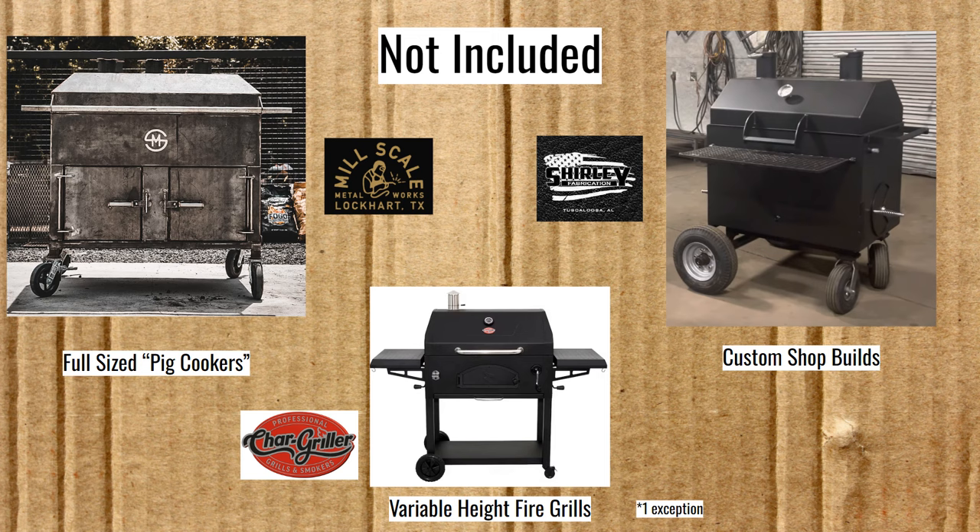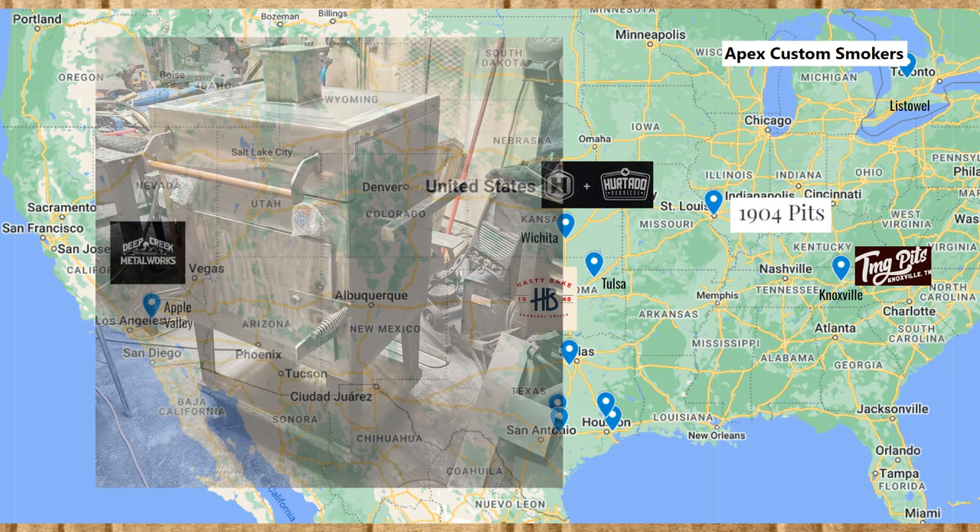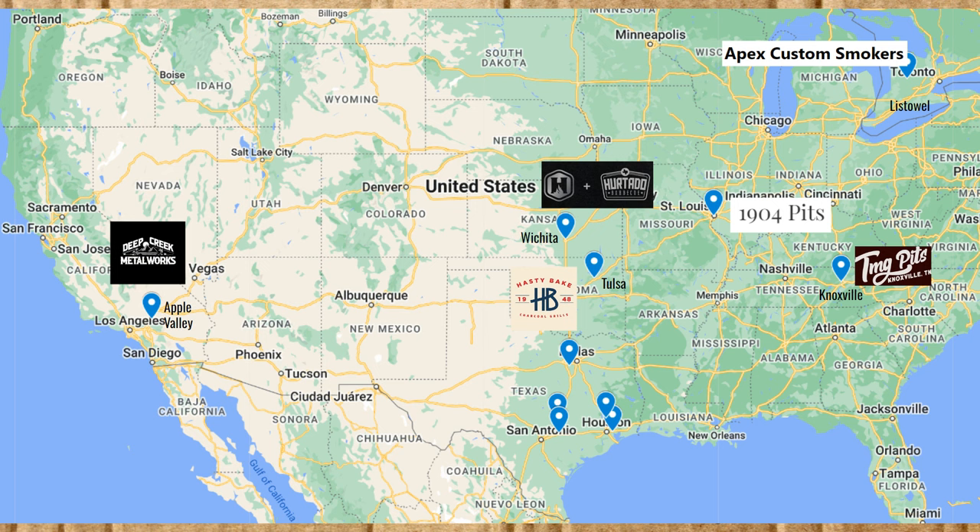Now we have some maps. I like to include these because shipping is generally a considerable part of the price of one of these weightier smokers, and if you can buy from a builder closer to you, you might be able to save some money. There was one custom builder I wanted to shout out in Listowel, Canada — Apex Custom Smokers. He builds smoker grills, and in his latest build he even put an offset firebox on one of them. If you're up that way, he might be a good choice.